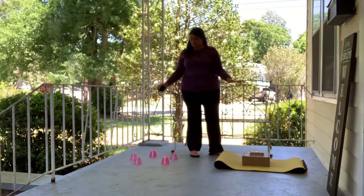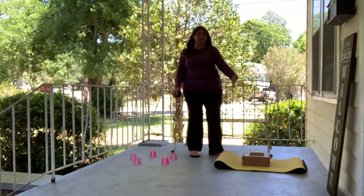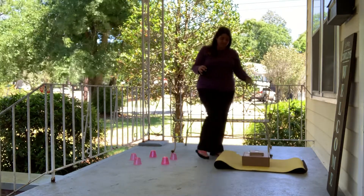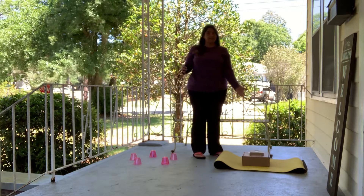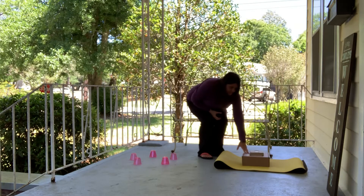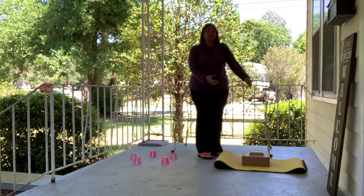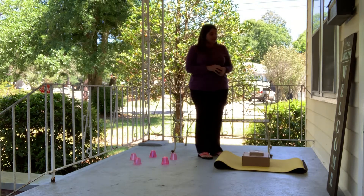I have two different setups here. This one is set up like a traditional target with three areas we want to hit. The yoga mat is the largest area, worth two points. If I can land it on the middle box, that's worth four points. And if I can get it to land and stay on the top, we give ourselves ten points, because that's a little bit more tricky.